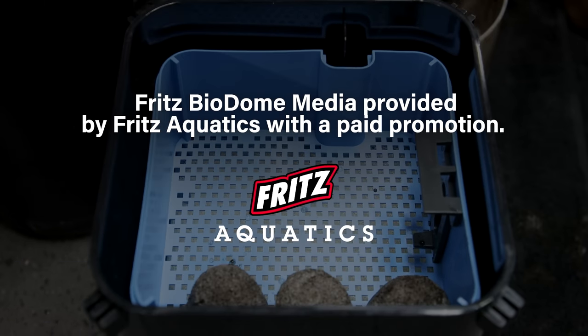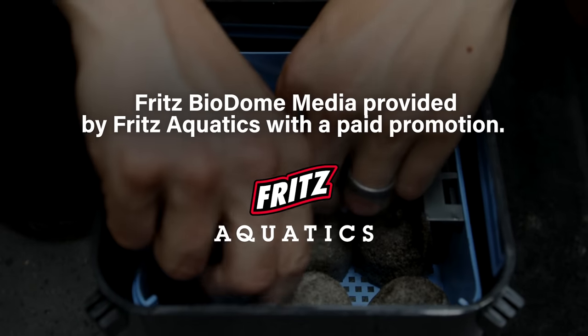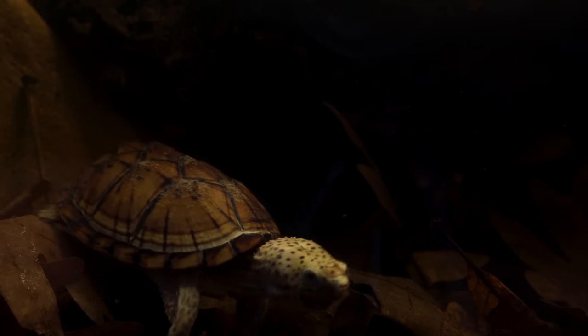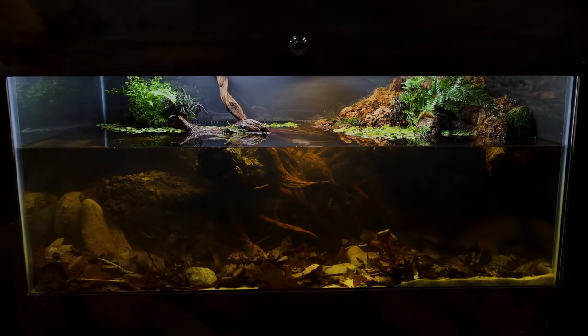A huge thanks as always to Fritz Aquatics for sponsoring the video and for providing products I actually use, like the Biodome Filter Media. I have a bit of a dilemma though — he still doesn't have a name. I'm curious to know: what would you name this loggerhead musk turtle?